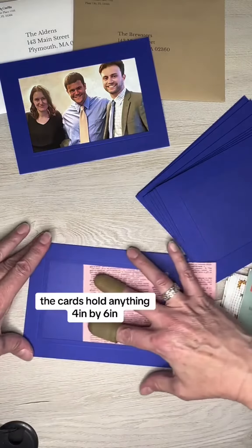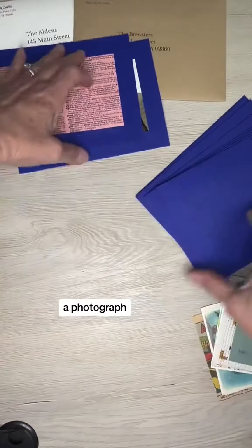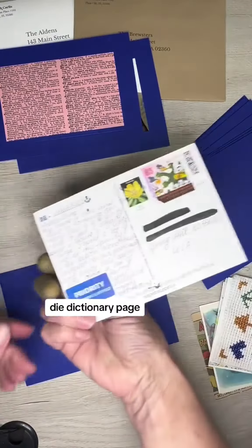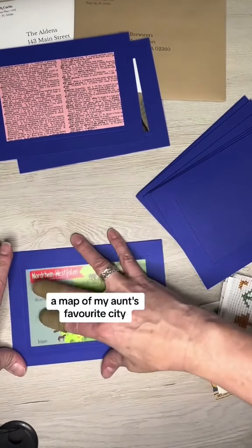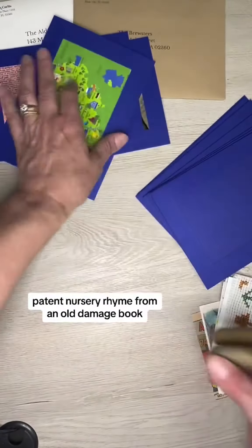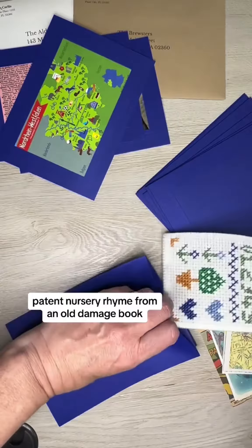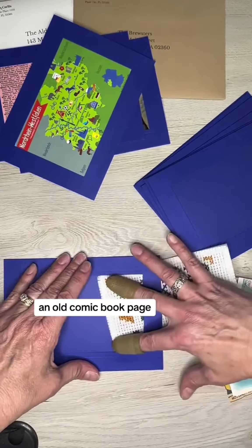The cards hold anything 4 inches by 6 inches. I'm going to show some examples to inspire you: a photograph, dyed dictionary page, old postcard, cross-stitching, a map of my aunt's favorite city, mini scrap quilt, thimble patent, nursery rhyme from an old damaged book, reprinted vintage sea packet art from the 1920s, an old comic book page.